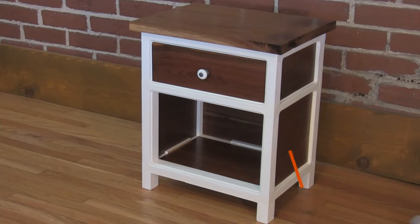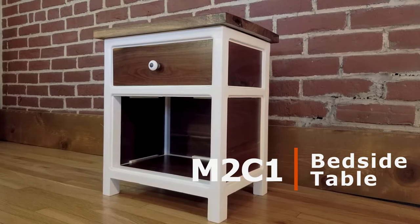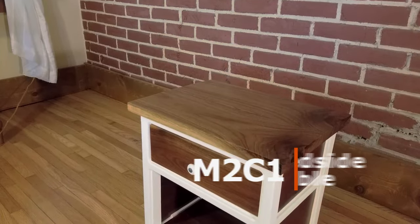Hey, Joel here from M2C1, and in today's video I will be showing you how I made this bedside table.